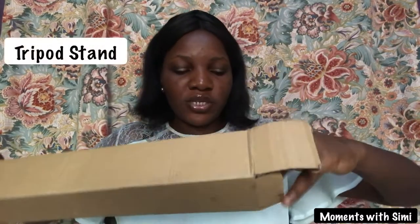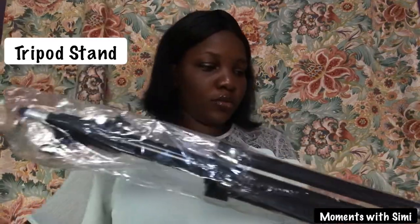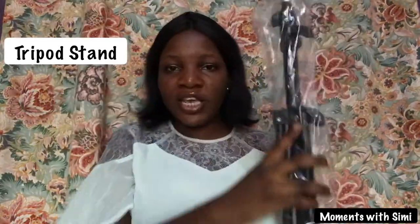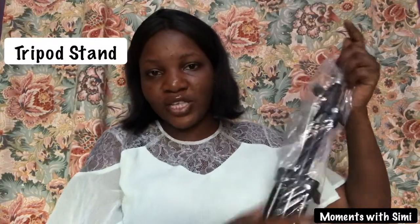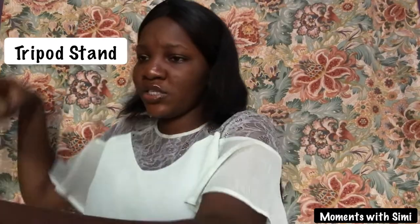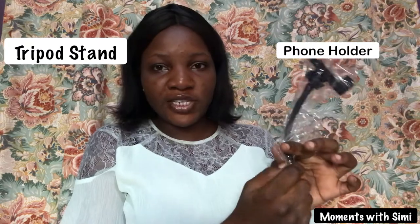I'm going to show you the part I'm placing here — I really don't know what it's called. Let's check the contents of this tripod stand. This is the tripod stand and this is the way you're going to adjust it to make it longer and fit the 13-inch ring light I ordered.